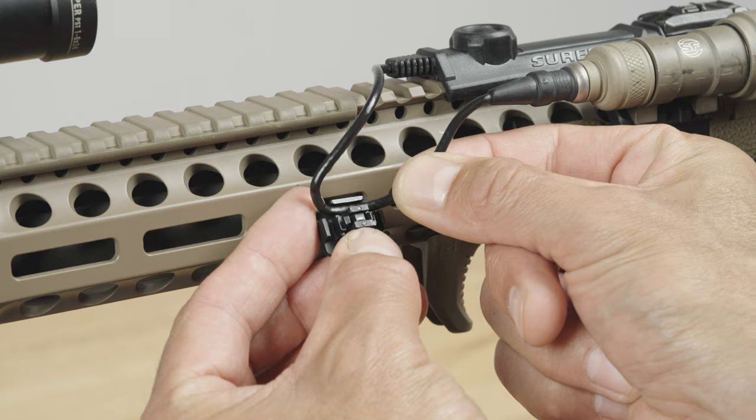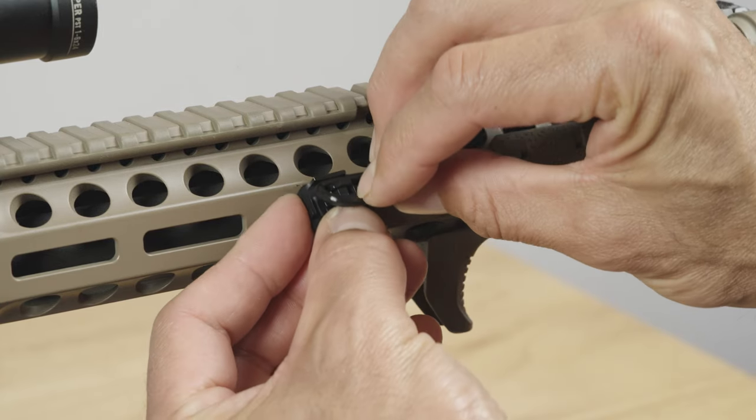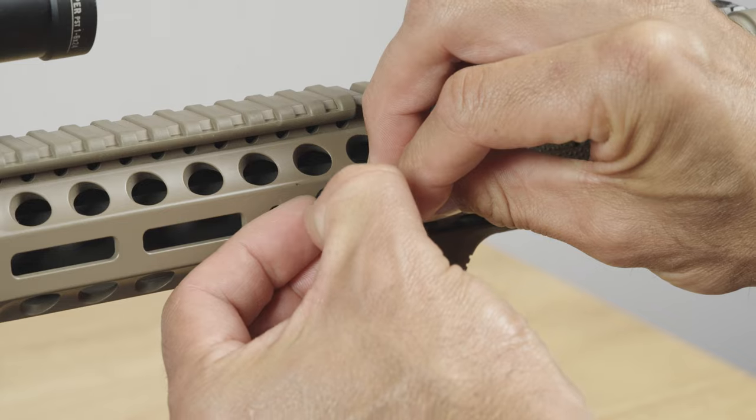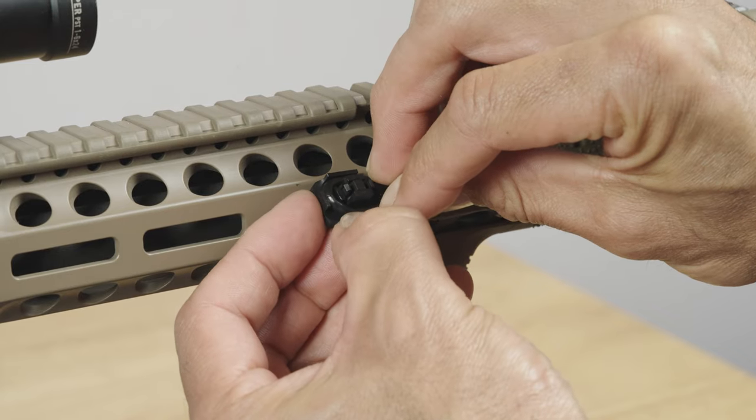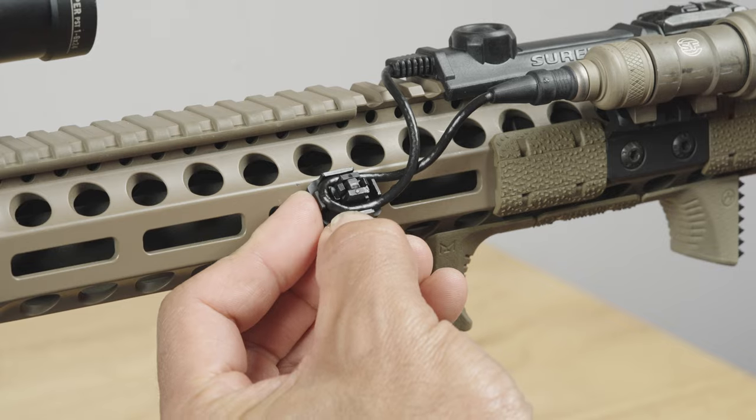We will be installing a single assembly onto this M-LOK handguard. We will be routing the cable 180 degrees. With the cable installed, rotate the entire assembly so that the wires are facing the handguard.